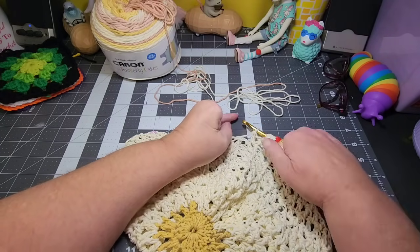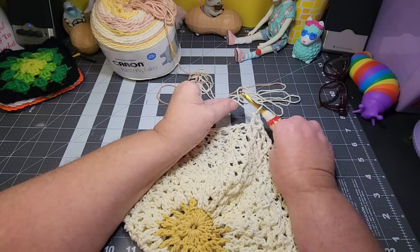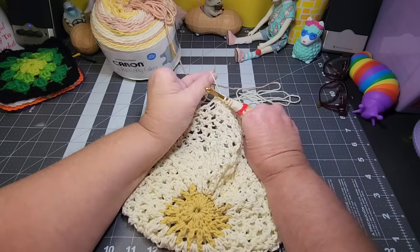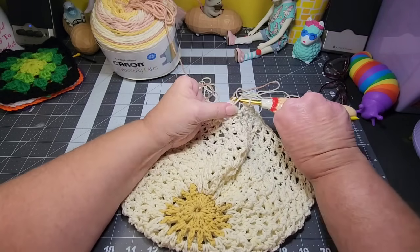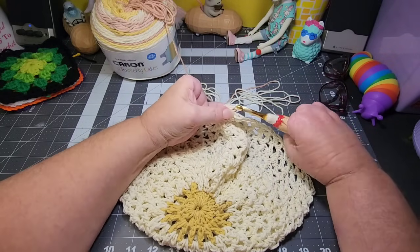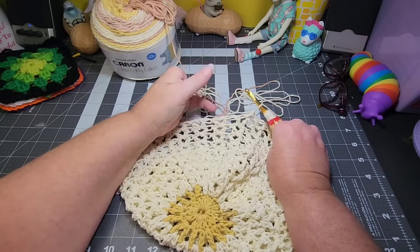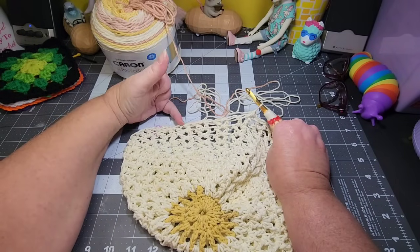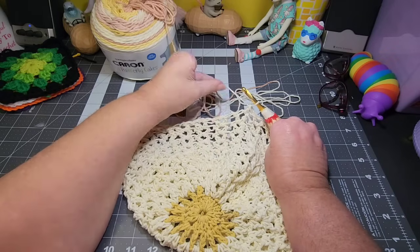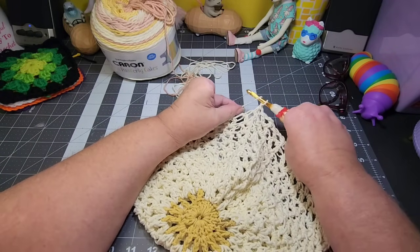To get a stitch that leaves holes, I'm doing a V-stitch, which is a double crochet, chain one, double crochet back in that same little spot. And as I'm going around, I'm doing that in each V-stitch — wherever I did a V-stitch the row before, that's what I'm doing in that little chain one space.